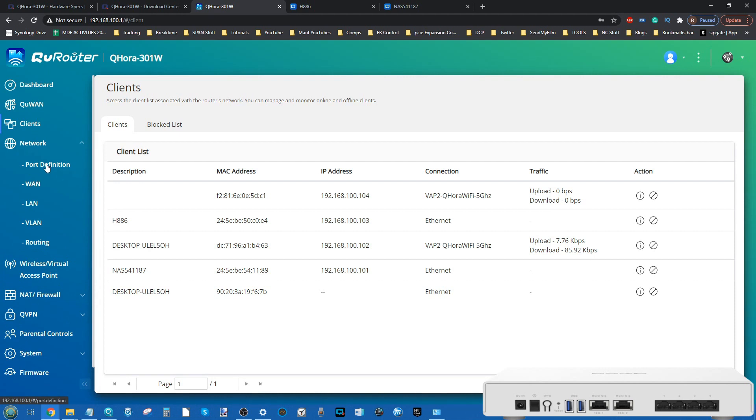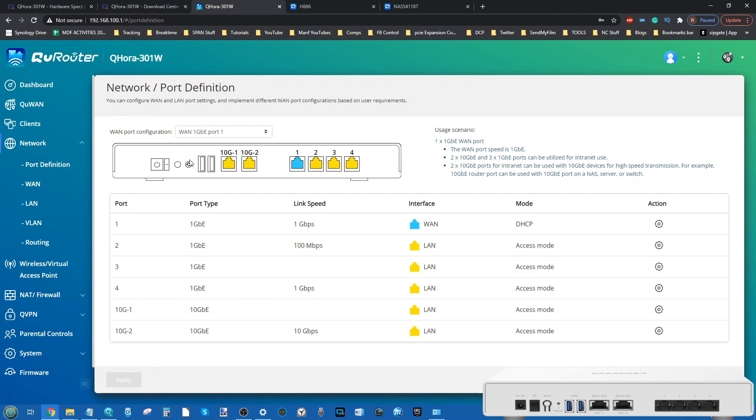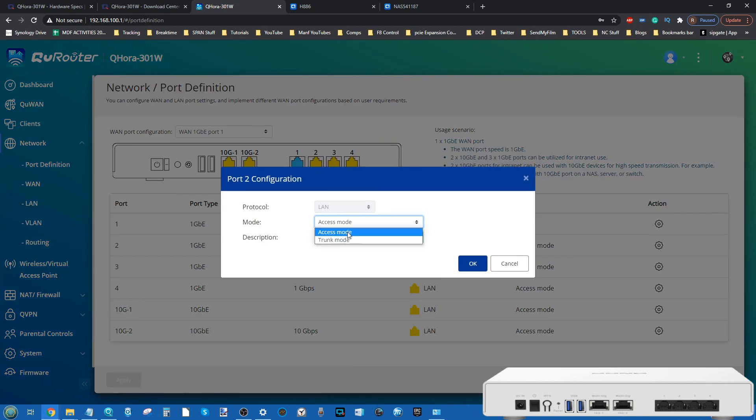Moving to the Network tab, this is designed primarily toward the wired network. This largely graphical display targets connected wired devices. I've connected a couple of 1G devices on the network, plus a low-grade 100Mbps connection just to see if the device would still detect it. I'm connected to the WAN via port one by default. If you're using that SD-WAN environment or want a 10G setup, you can select different port configurations — each detailed in the scenario guide on the right.